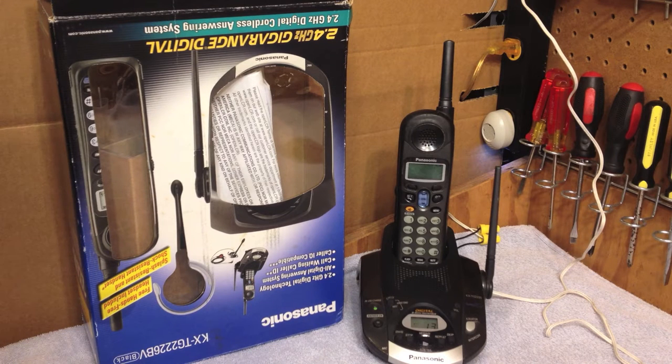Hello viewers. Today for refurbishing I have a Panasonic 2.4 GHz telephone. This is model KX-TG2226 and this is one of the waterproof, shockproof models.